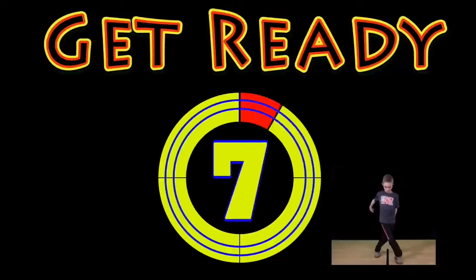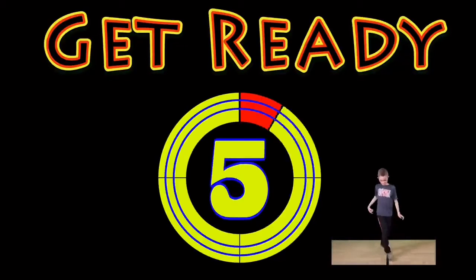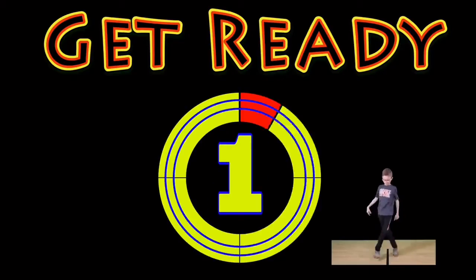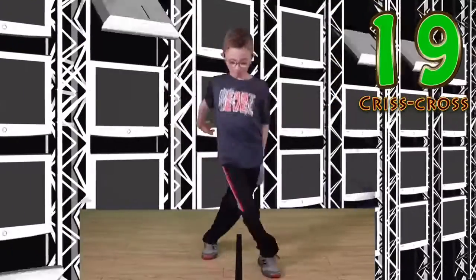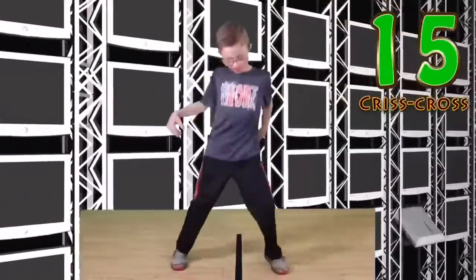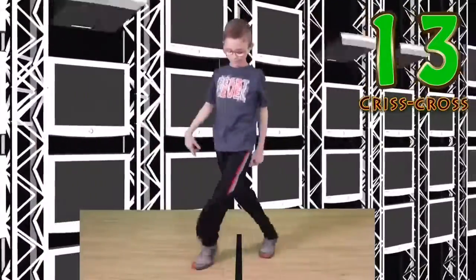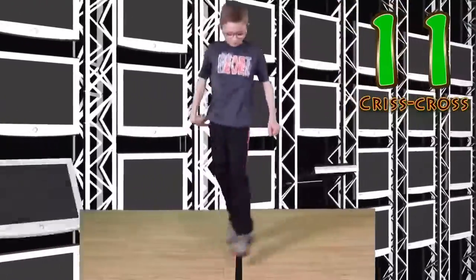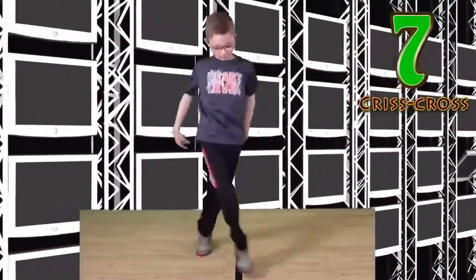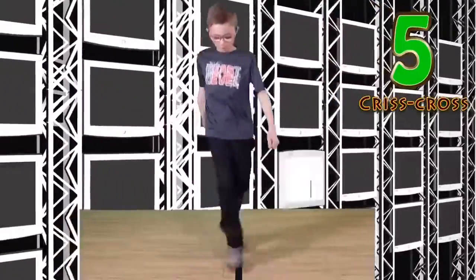Get ready, Criss Cross! Go! You got this! Keep it up! Look at you go!